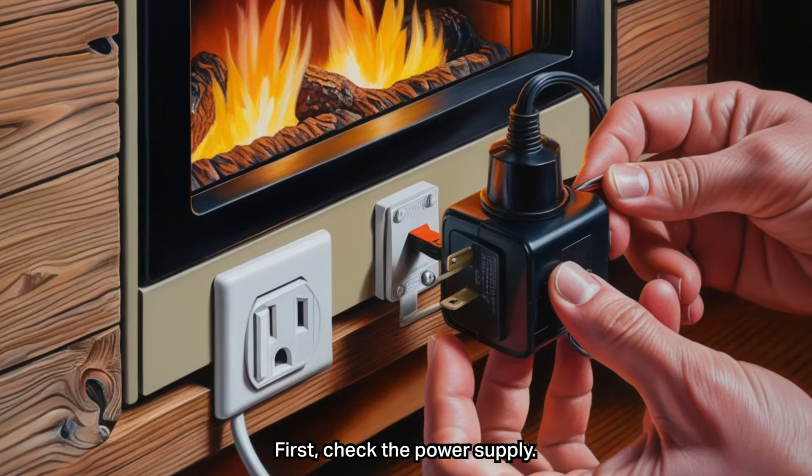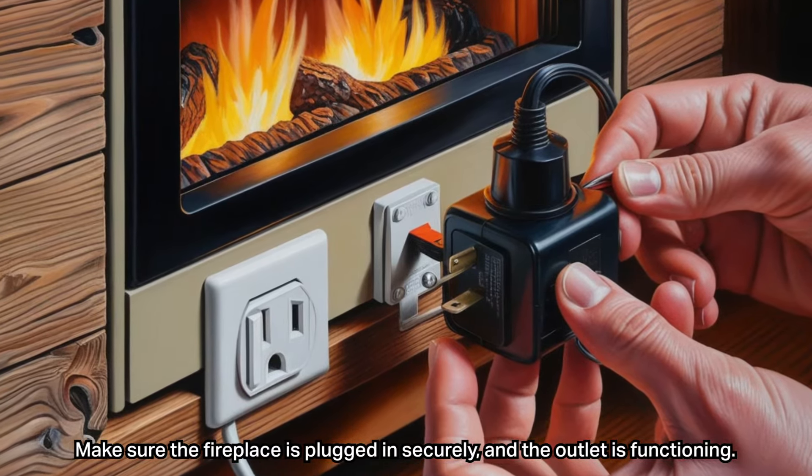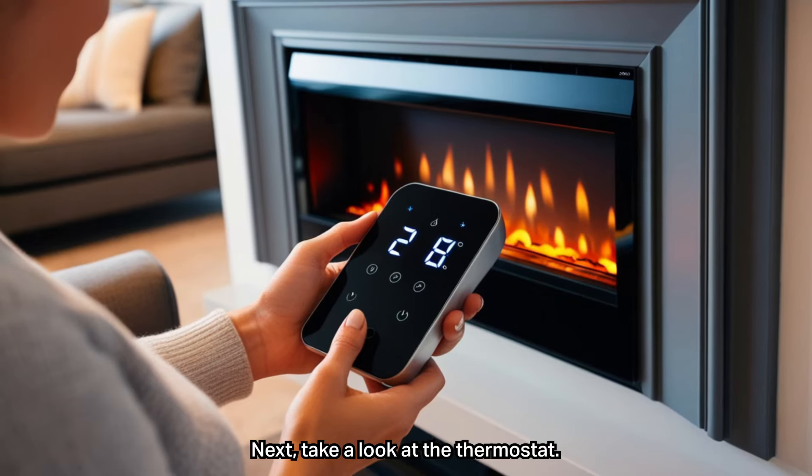First, check the power supply. Make sure the fireplace is plugged in securely and the outlet is functioning. You can test the outlet with another device like a lamp to ensure it's providing power.